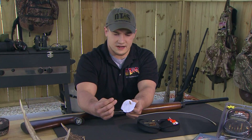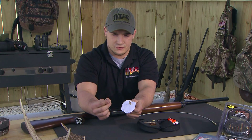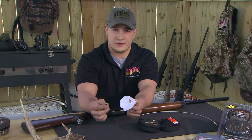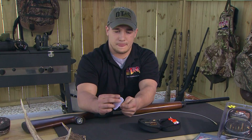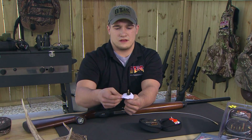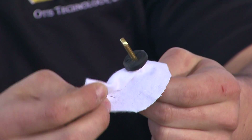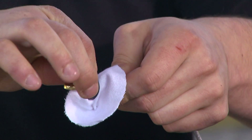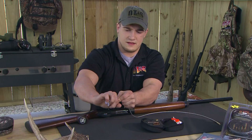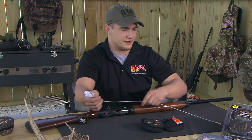Here's the unique thing about the Otis shotgun cleaning system: the patch saver. This allows you to create 363 coverage inside your bore, running along the walls and erasing all that residue and carbon buildup. That folds right over the slotted tip like so. Pinching down the patch and feeding it right back through the slotted tip — just like that, you fold it up and you can see you get your 363 coverage right there.